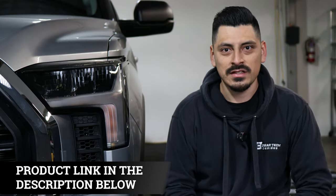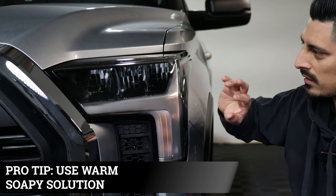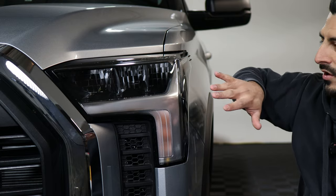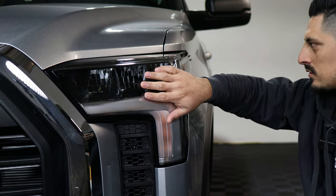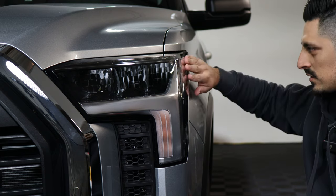So with that being said, let's get started with the installation. For this installation we're going to use warm soapy water in order to stretch the film more, because normally with cold soapy water the film won't stretch as much, and you'll have a hard time placing it in certain areas. Since this headlight has deep curvature, we want the film to stretch as much as possible, and warm soapy water allows that.